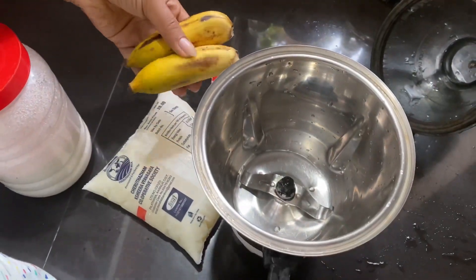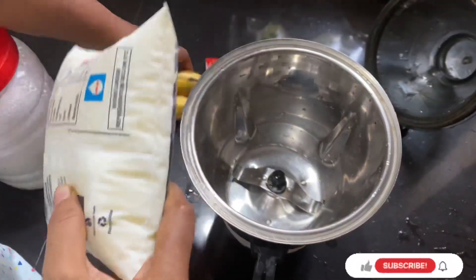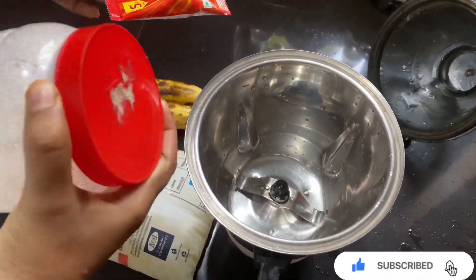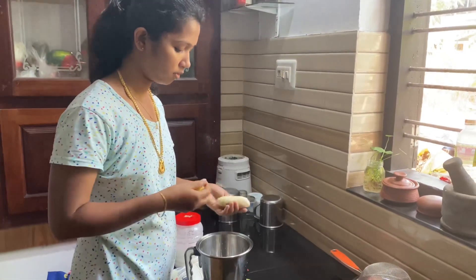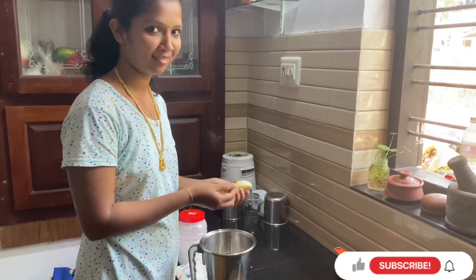We've got two bananas, and we'll take it. We'll put it in a pan. This is our first step.